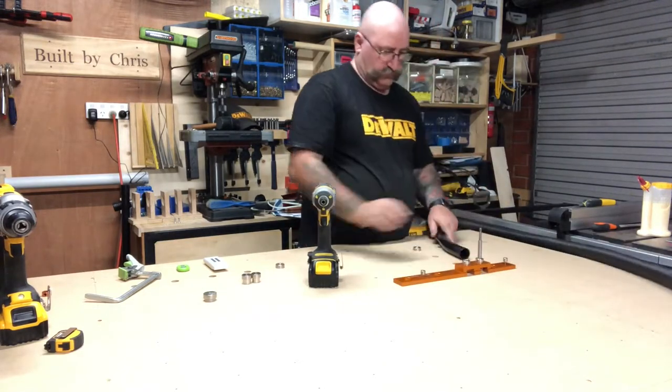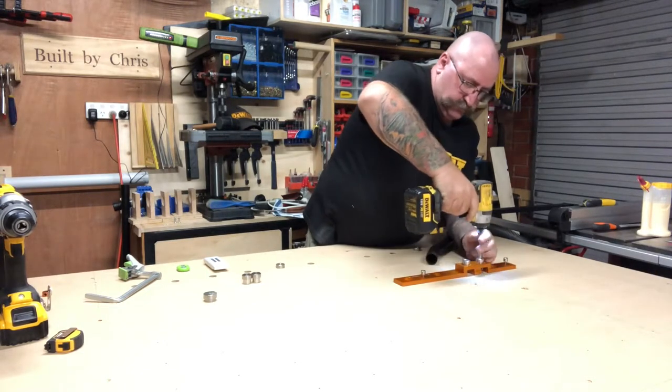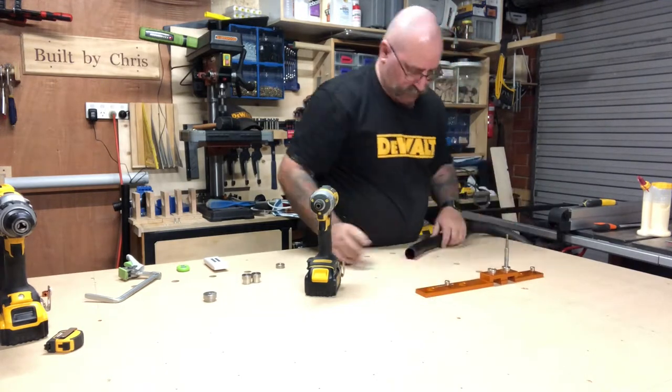One thing I've noticed about the path guide system is how accurate it is — everything just fits, everything's perfect, holes drilled exactly where they're supposed to be drilled. It's fantastic.